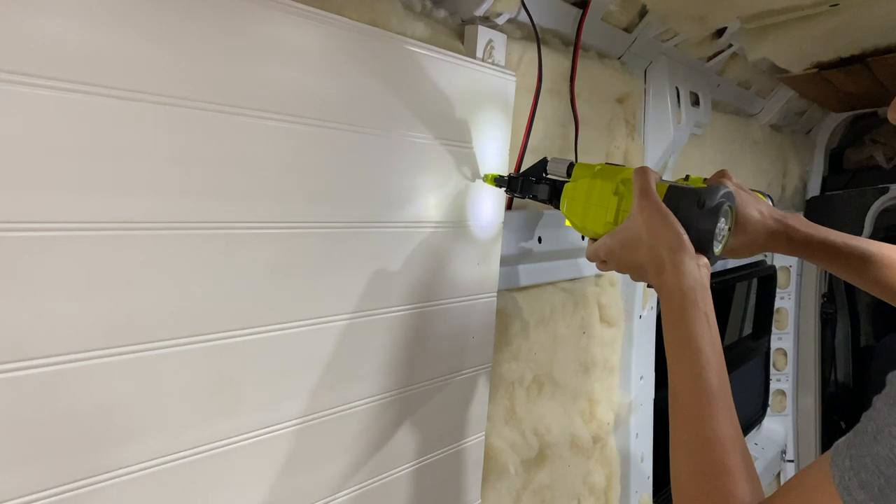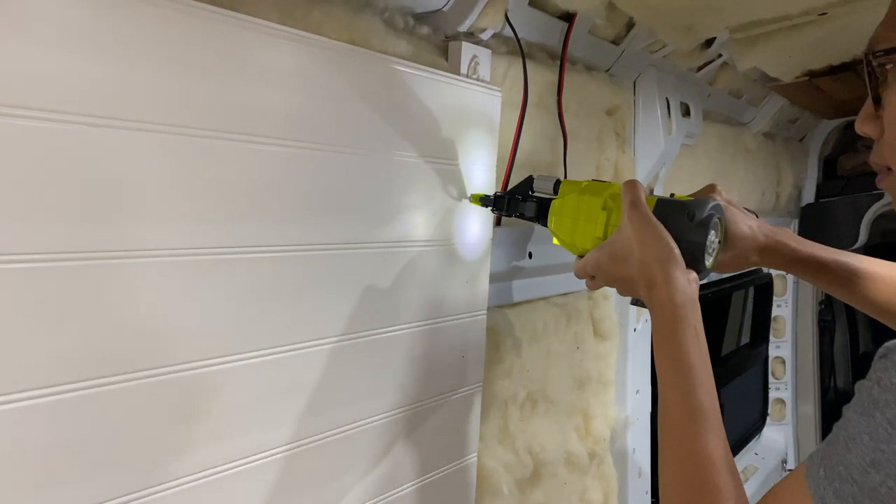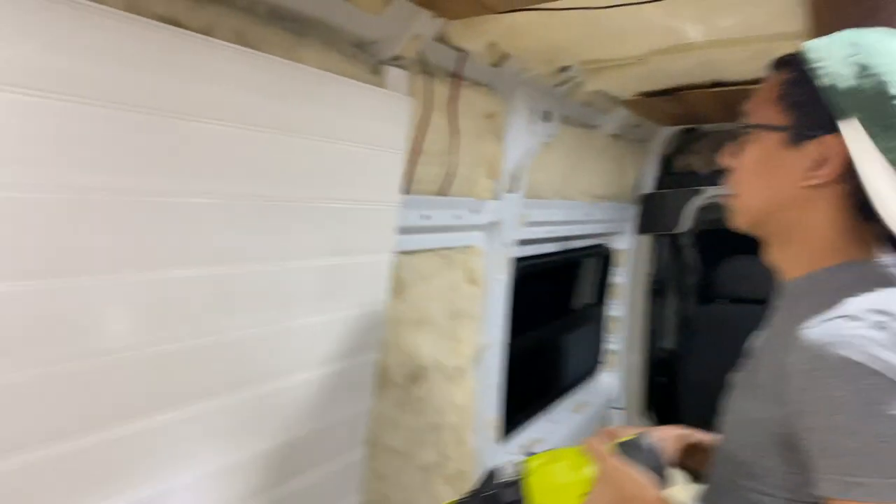For our wall paneling, we decided to go with a vinyl plank tongue and groove, just because we didn't want to paint any more wood, and we wanted something that was easy to install and maintain. So what we did was we measured that area and the length of the wall, then cut that piece on the vinyl plank. Installing it to the furring strips was just a combination of self-tapping screws in some places, but mostly some brad nails with our newly purchased nail gun.